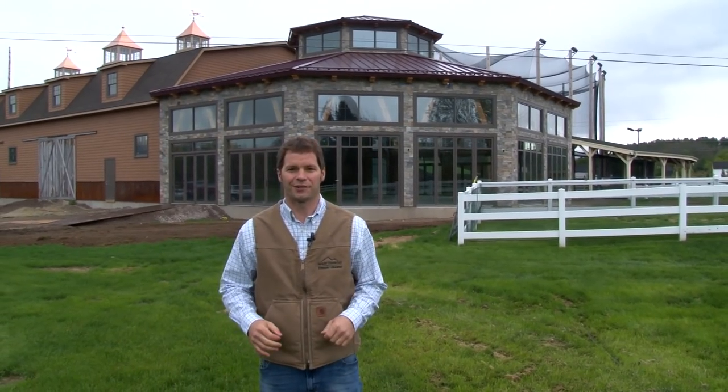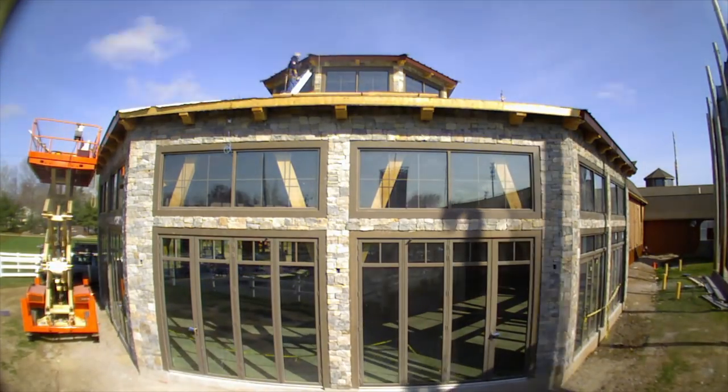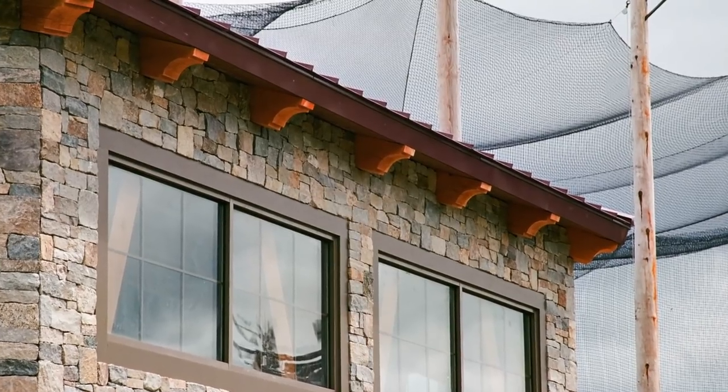We're back on site at Sonny's Place. Now that the timber frame octagon is all enclosed and wrapped in the SIP panels, the stone, and the siding, we still wanted the outside to give a feel of the timber frame. So we've added the exposed rafter tails — the Douglas fir rafter tails. You can also see the timbers how we designed them coming through the glass, just a hint of what's to see on the inside.